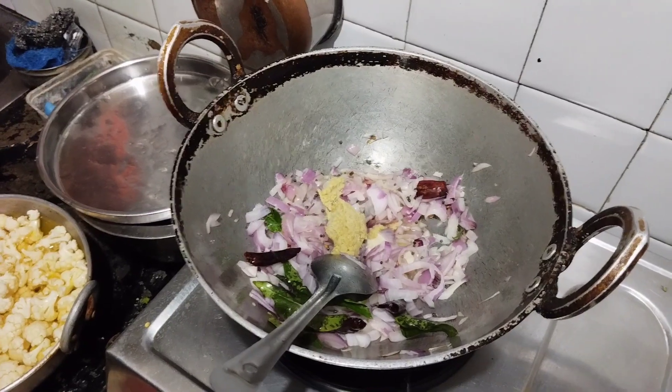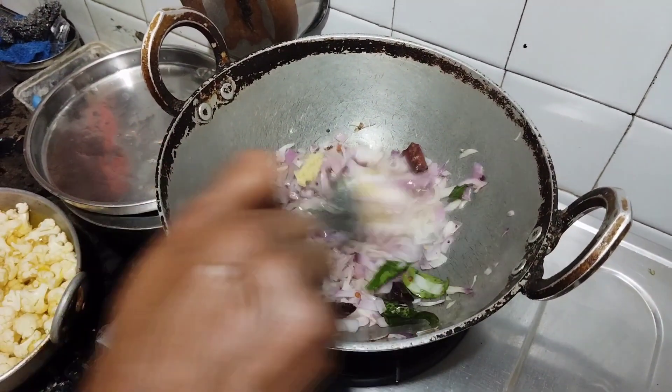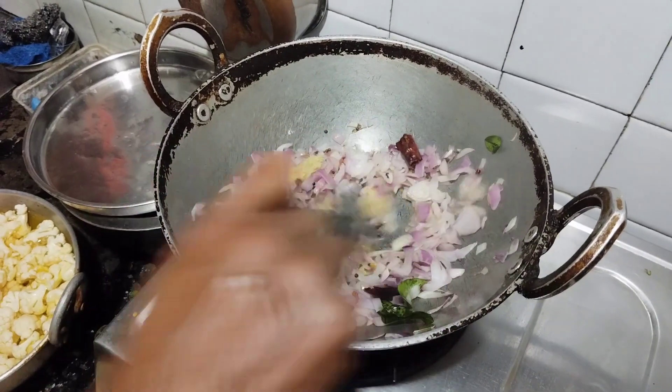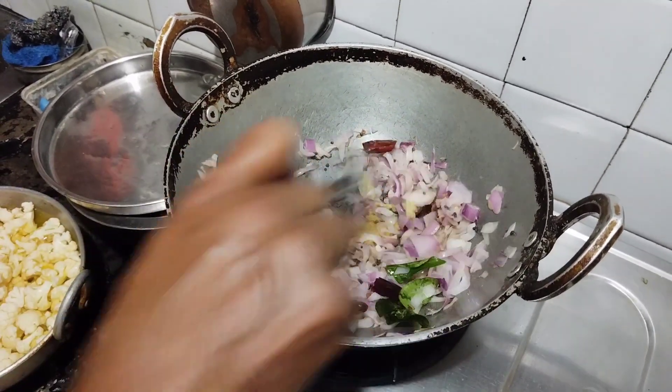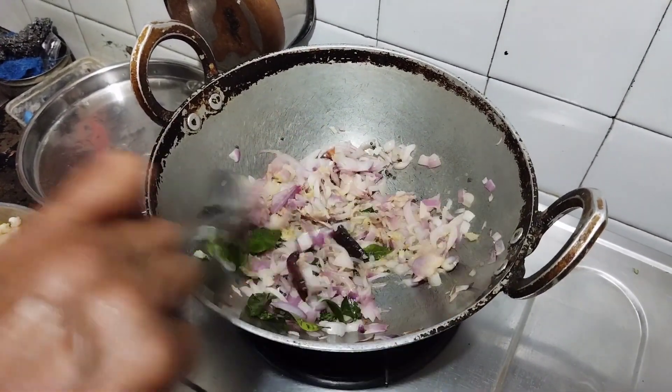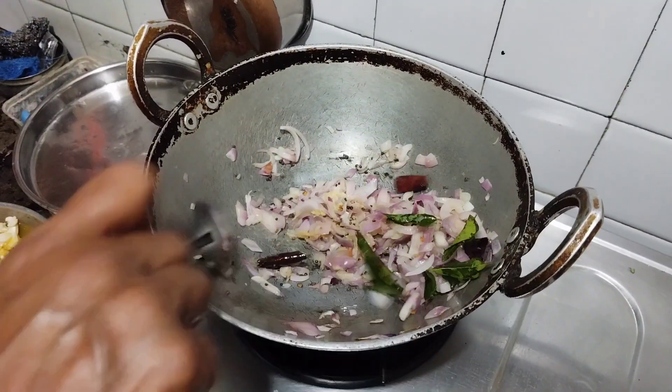Does it cook? It is cooked. I put this in a spoon and I put it in a spoon.